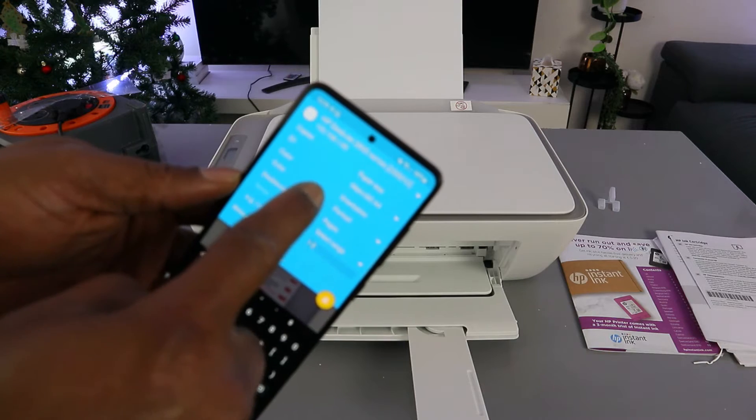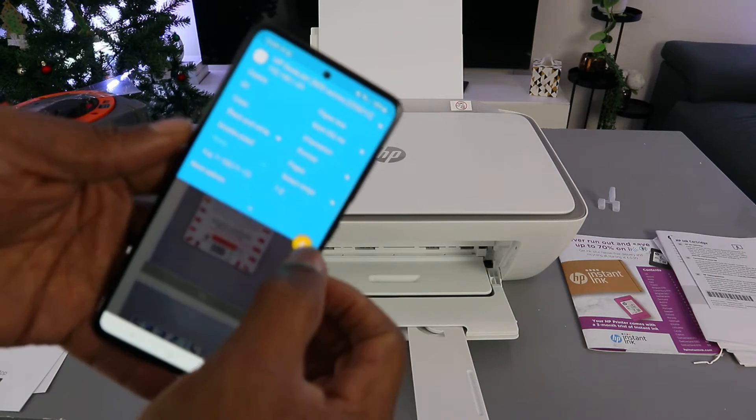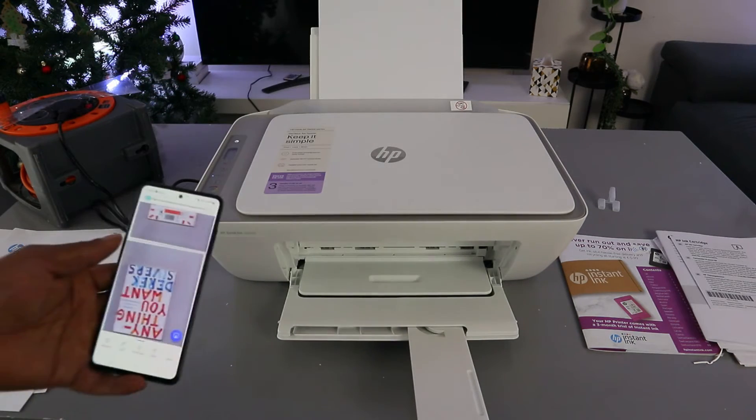If you want to print in black and white, then select black and white. Once you've done that, the next thing to do is select Print — use HP — click OK. The document is now printing.